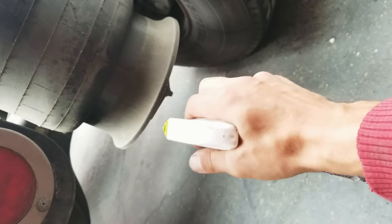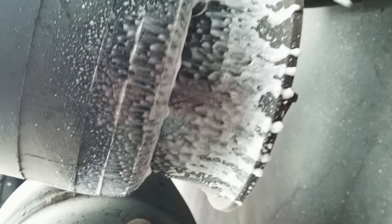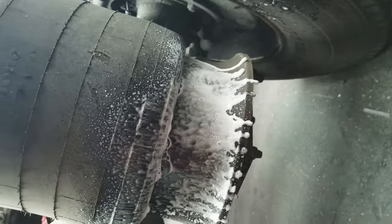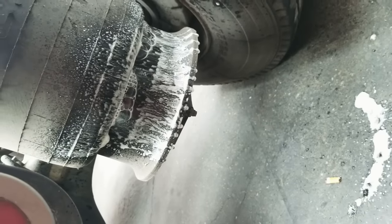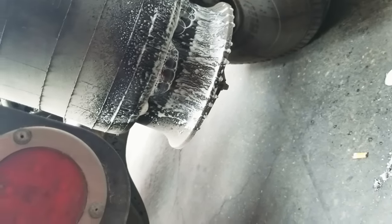Here's my airbag. How I noticed that it was leaking is because when I spray some foam — see it foams up, bubbles up. This is basically soapy water. So yeah, that's how you know your airbag is bad.